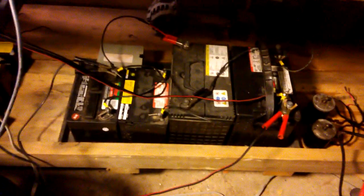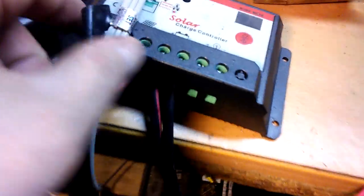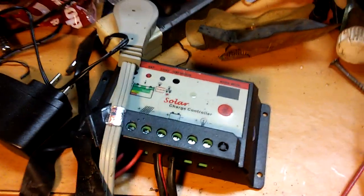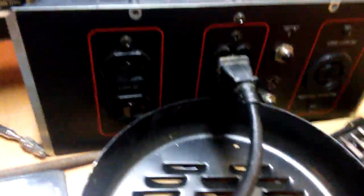The motor is powered off two 24-volt arrays of batteries — you can see them right here, with the wires going to my solar charge controller, which charges the batteries. I just have a switch to turn the motor on right there. What I did is hook the drill up into the actual power outlet of the generator. Let's see what happens.